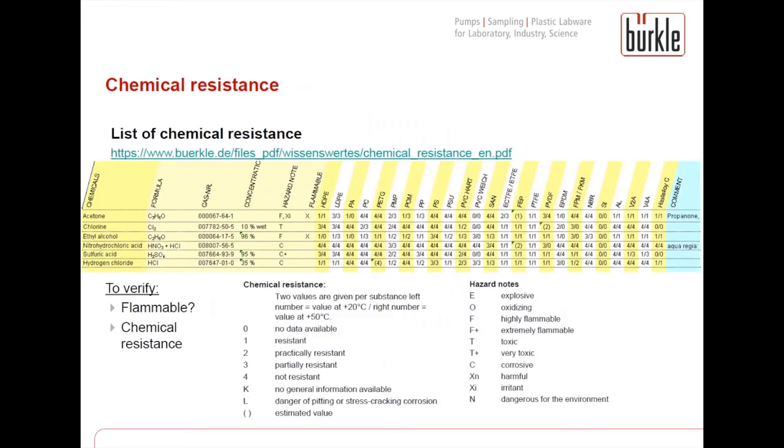I now want to show you how to work with our list of chemical resistance, which is available on our website. Here you see a short extract of that list. On the left-hand side you find the different chemicals, and on the top you find the different materials like different plastics, stainless steel, aluminium, etc. For each material you find two numbers: the first number is the resistance at room temperature and the second number the resistance of the material at higher temperature.